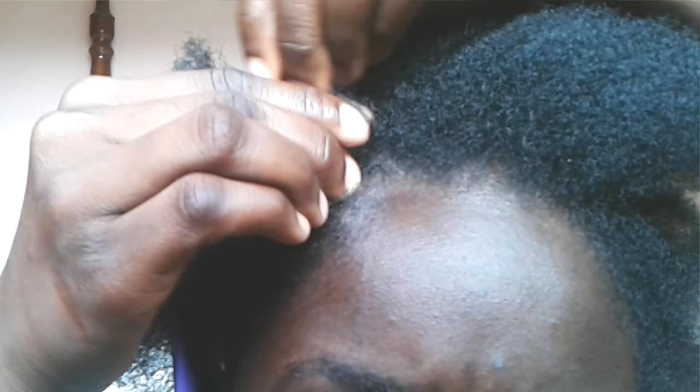Ensure that you're grabbing the strands in very small sections. Now if your fingernails are very long, this may be a bit tricky for you to do, so I suggest that your fingernails are cut short. If you have acrylic nails, I don't know how that would work out, but that is just my opinion.